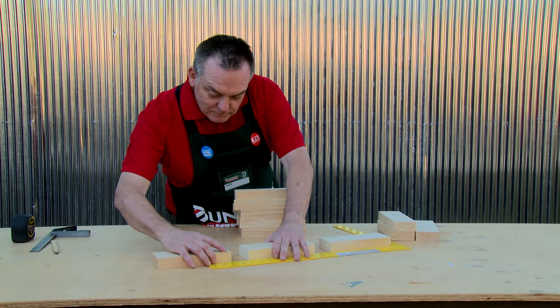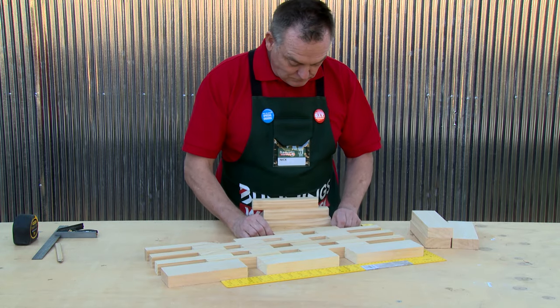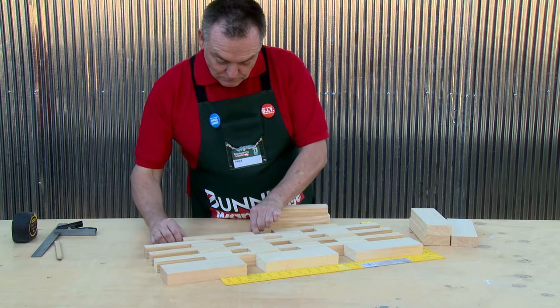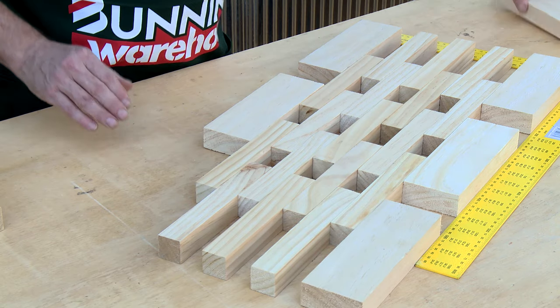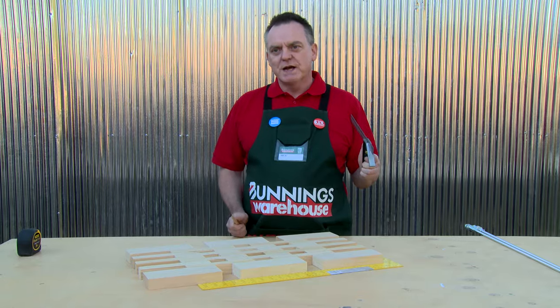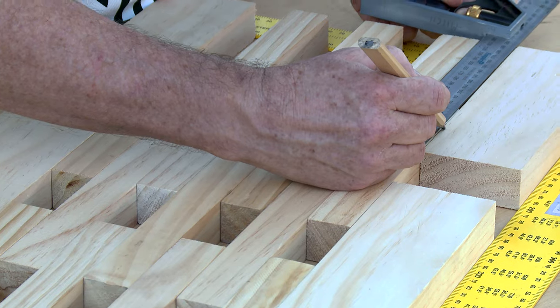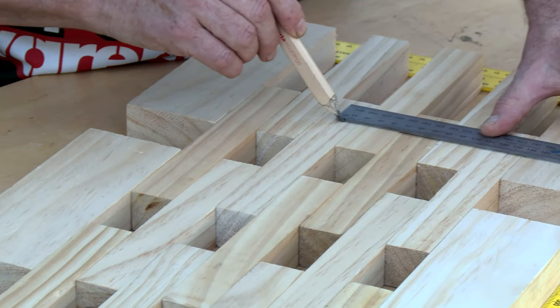Before drilling any holes in the timber it's essential to lay out the timber so that you can establish the design. You can be as creative as you like with this mat and use any design that suits. Once the design's established, mark where you want the threaded rod to go. It's essential to choose a spot where the wood overlaps.